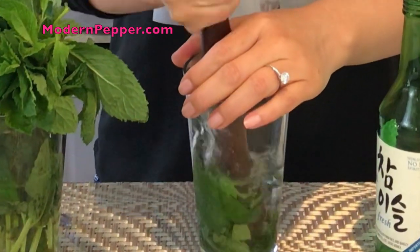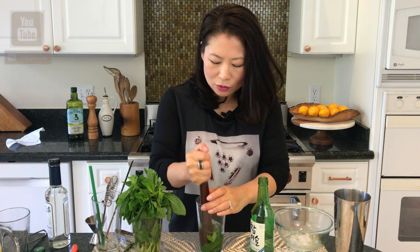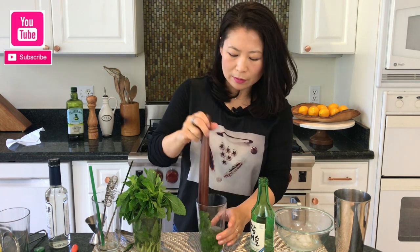So there are about 10 to 12 fresh mint leaves and you definitely need a muddler — this is one of the gadgets you really need. Just put your hand over it and bruise the mint. I can already smell the fragrance of the fresh mint — it smells incredible, it kind of wakes you up. Just bruise it for about 10 to 15 seconds.